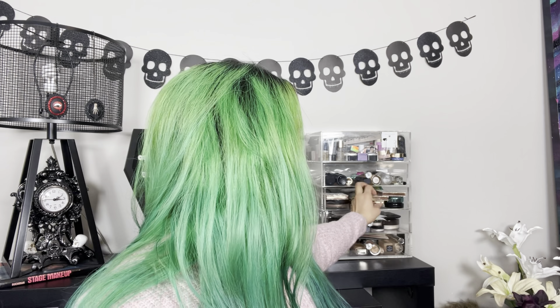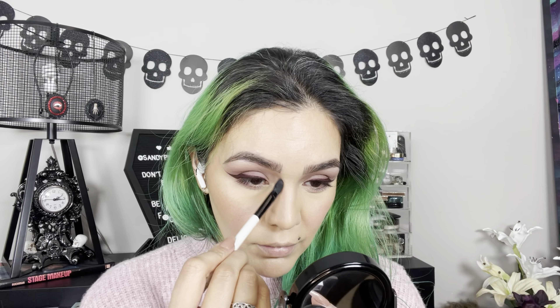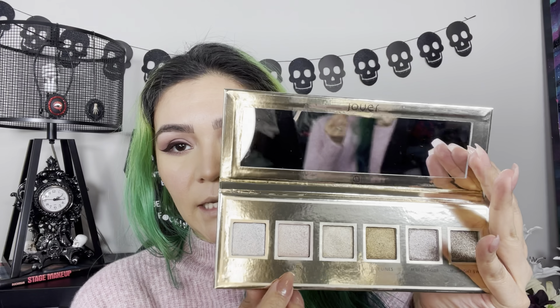I wasn't going to do bronzer, but I feel like my face is kind of missing it. So more shakeups — I'm using Skinny Dip in the shade Bikini.